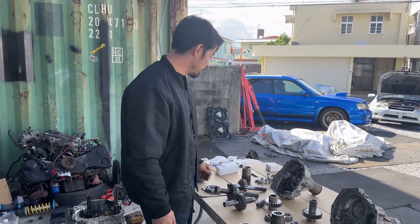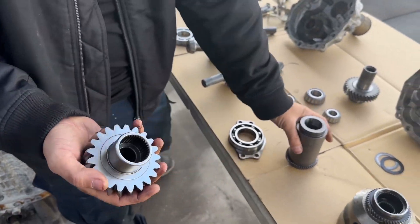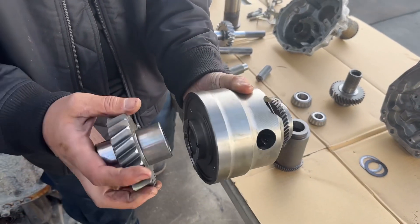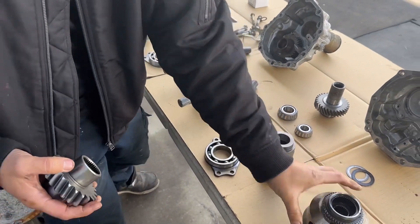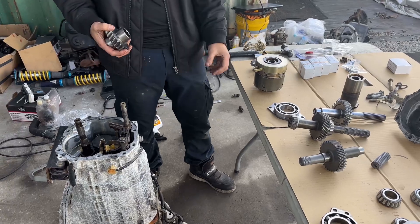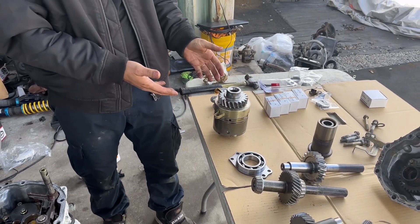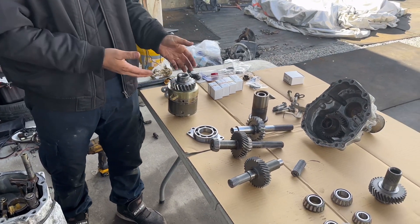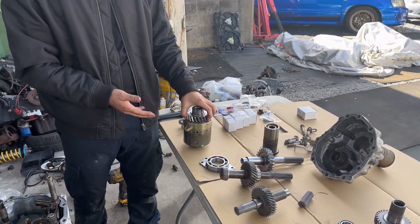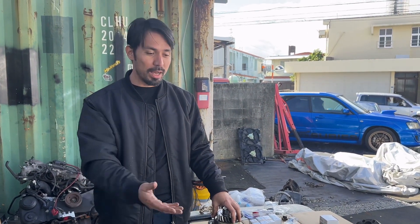I showed the company the part I got and told them this is the OEM viscous style — it doesn't fit. I also have a DCCD 6-speed here that I pulled apart, and I showed them that it does fit inside a DCCD setup. So it is not compatible with a non-DCCD. It would be great if I could just send it back and get the proper stuff for my application.